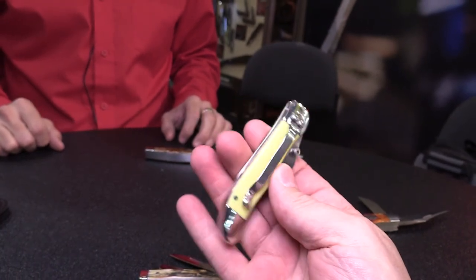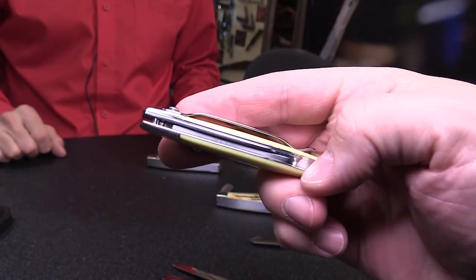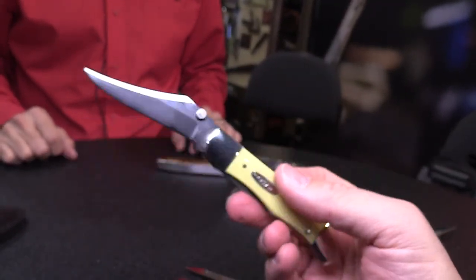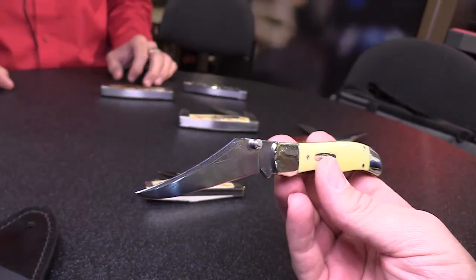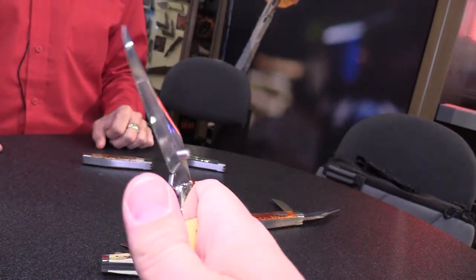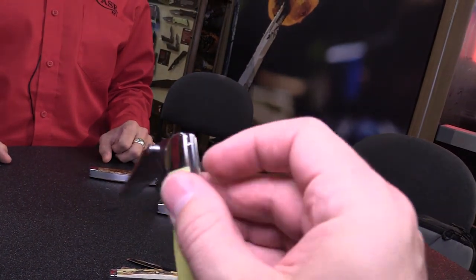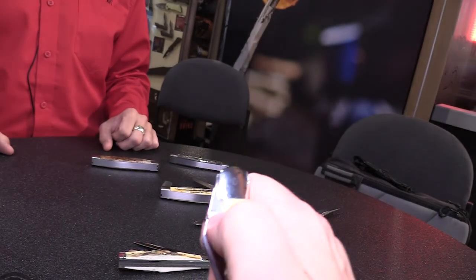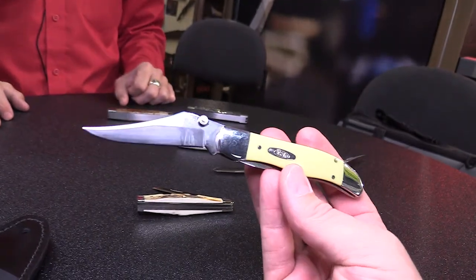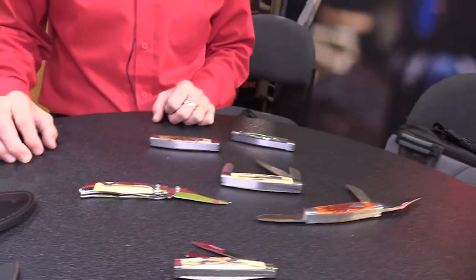Basically, Case took the mid-folding hunter and added their own torsion bar spring mechanism built into the back strap, turning it into a very effective, powerful spring assist. There's no MSRP finalized yet, but they expect these to be around $125 on average. The action is great — the tension begins where the tang hits the torsion bar, you feel the press build, and then a little press takes over, sending the blade out real nice and fast. A great classic look to it.